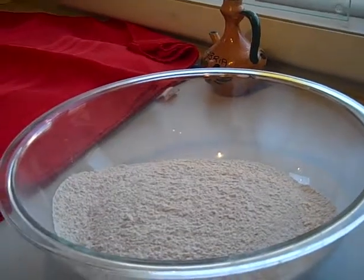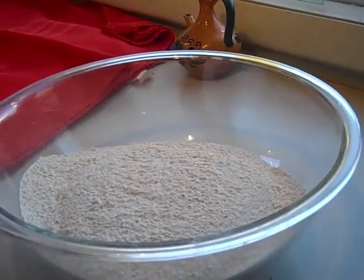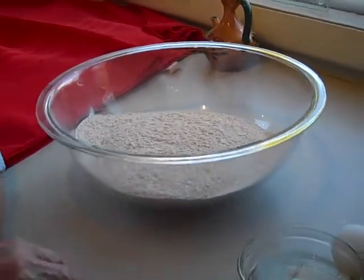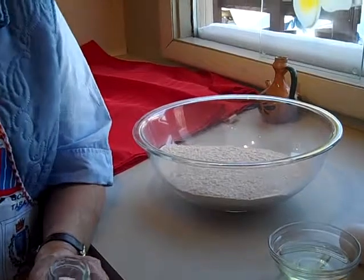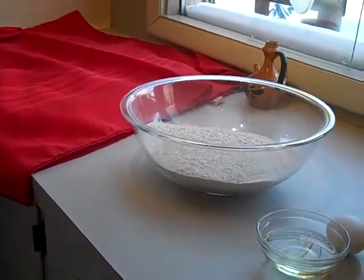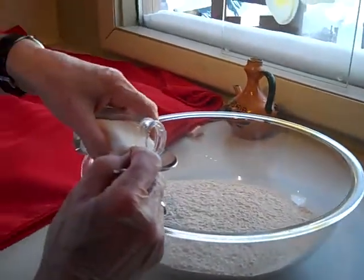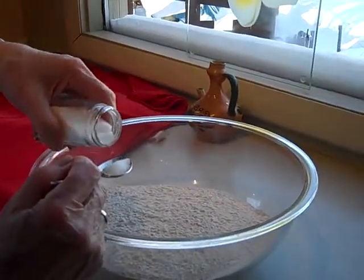After it's done, we put garlic in oil and vinegar and oregano, and we make a little kind of a toasted bread with it to have with our pasta. It's very delicious.